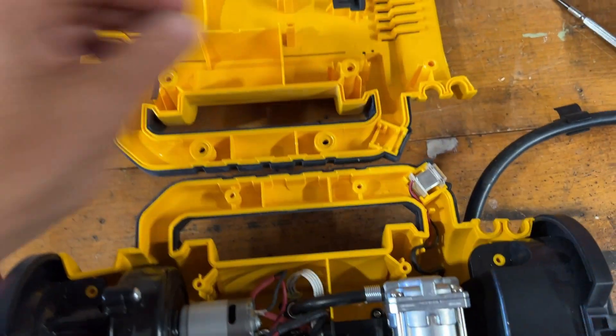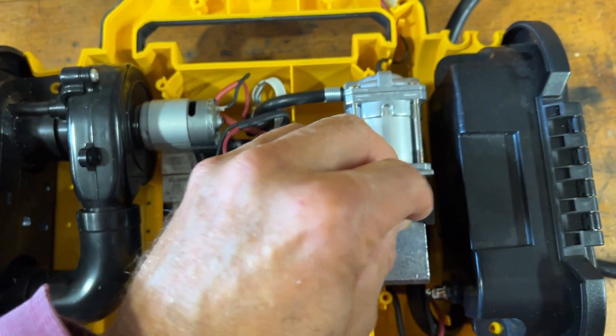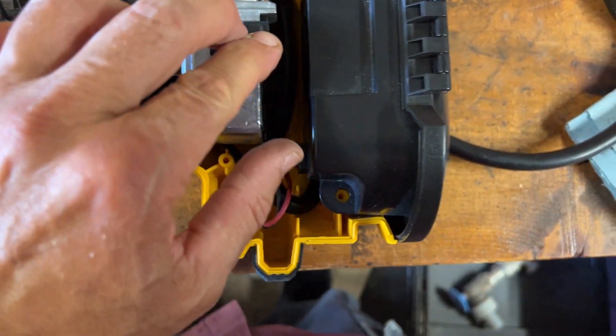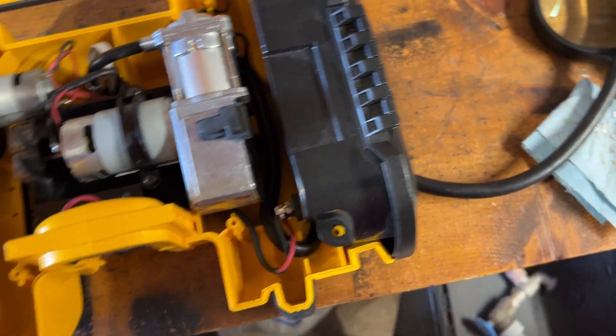To put this back together, there's a little rubber grommet here. You want to get that in place — otherwise it'll fall into the body and it's not going to do its job, which is just isolating that from rattling. Go ahead and put the rest of it together.